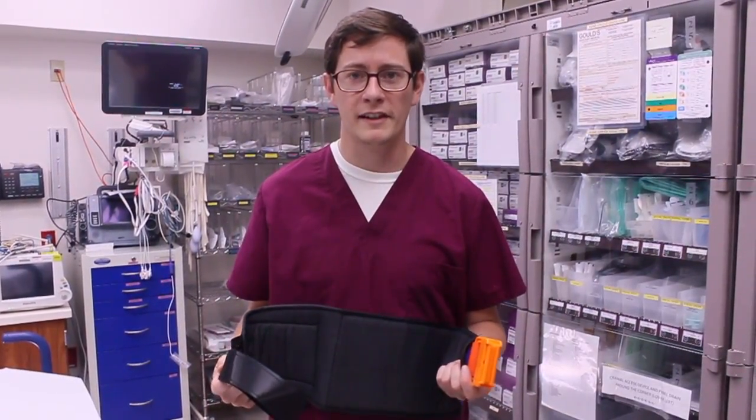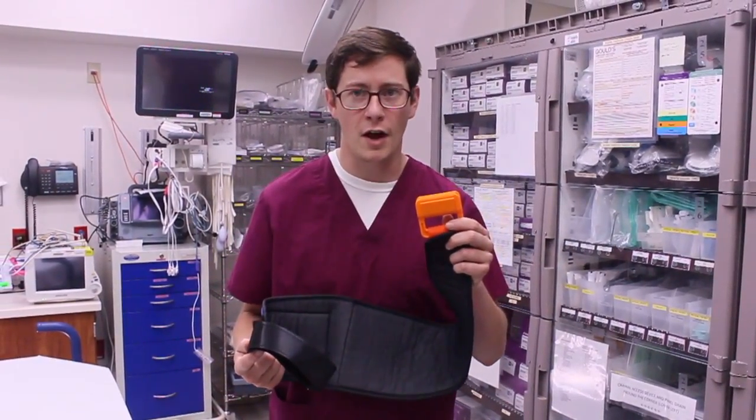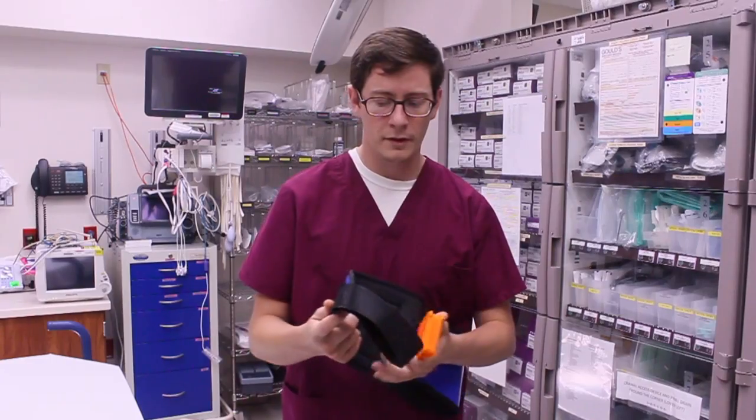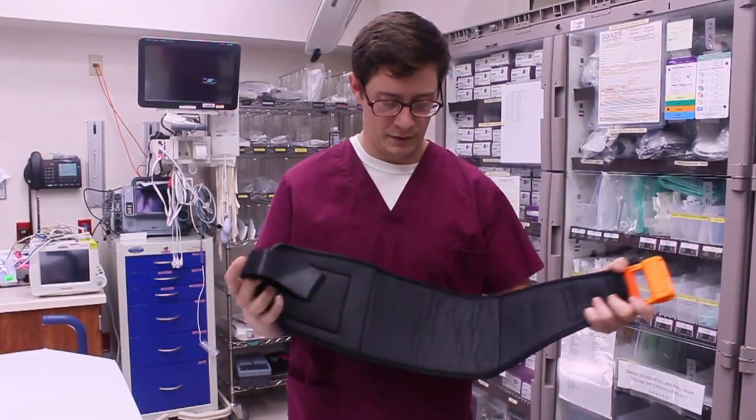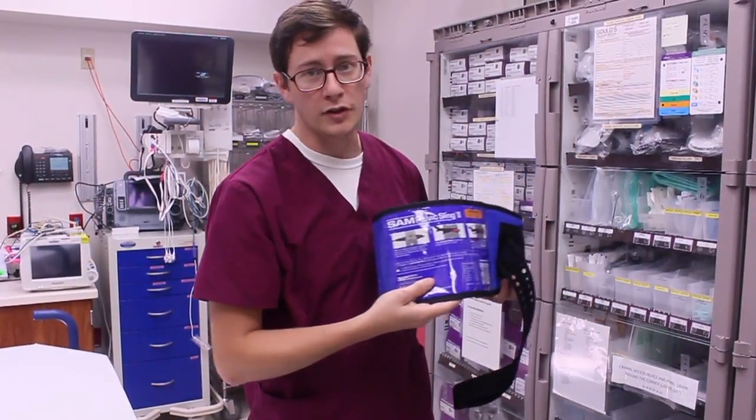This is the SAM Pelvic Sling 2. We have a few parts on this device: first, the auto-locking buckle, the support strap, the sling itself, and then on the reverse side, the instructions of use.